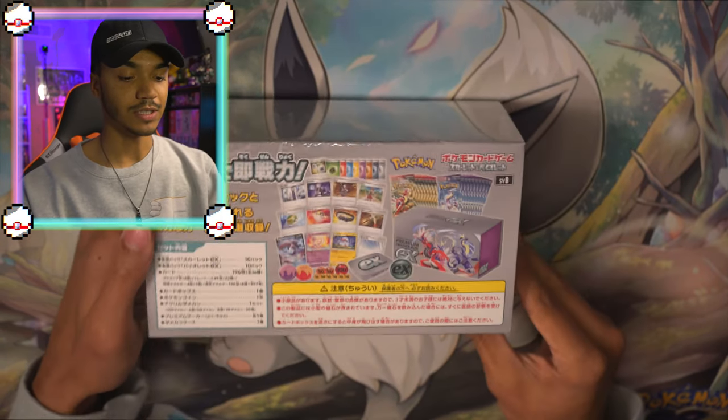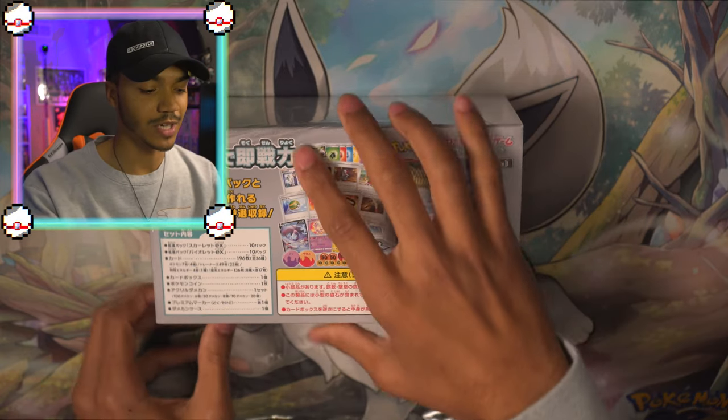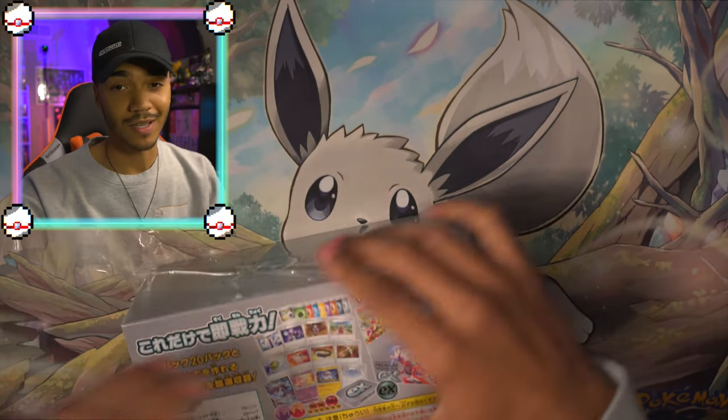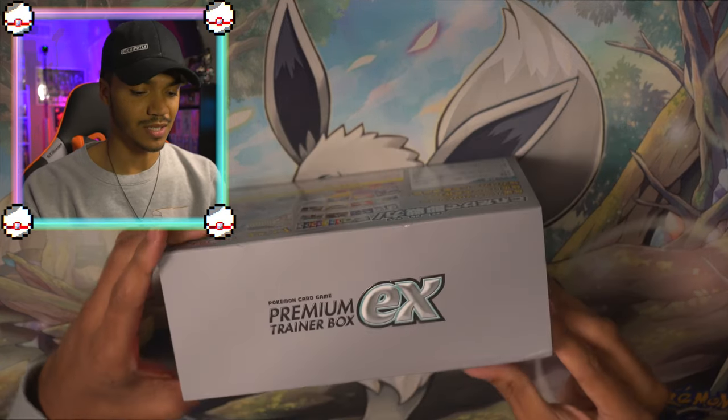The contents are listed here, but if you don't know how to look at pictures or read Japanese, don't worry. I've got you covered. We're just going to go through it and see exactly what is in here.